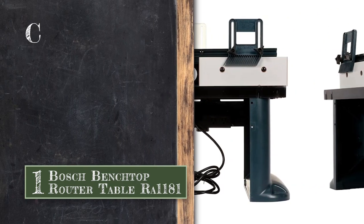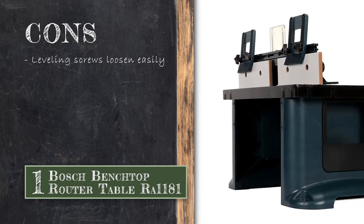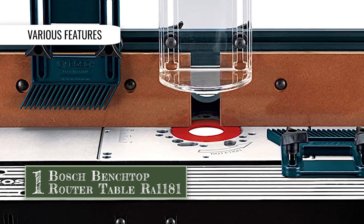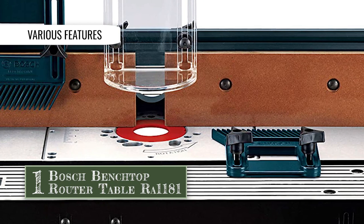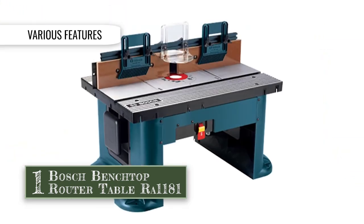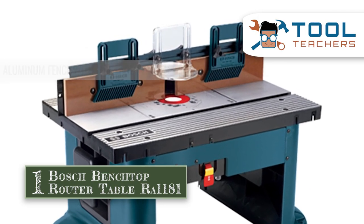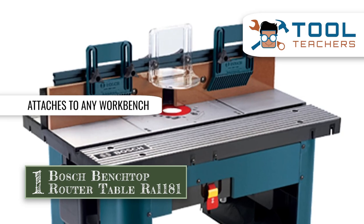However, its leveling screws loosen easily. Bottom line is, it is designed with a dust collection port, 6-foot power cord, dual outlet switch, and two adjustable feather boards. The aluminum fence is manufactured with MDF faceplates. And the unit can be attached to any workbench.